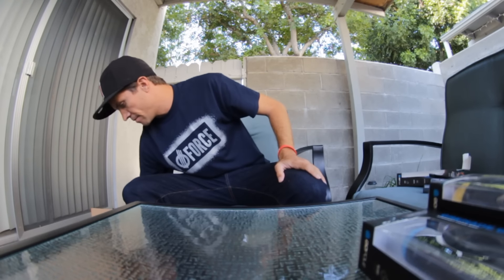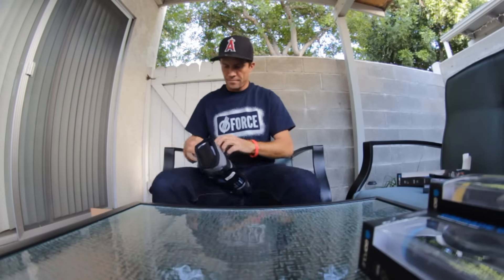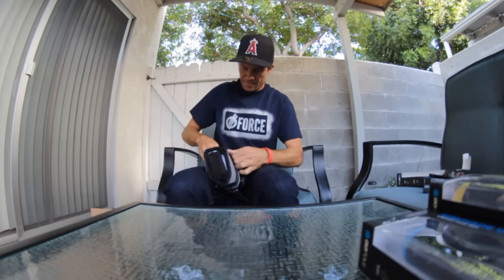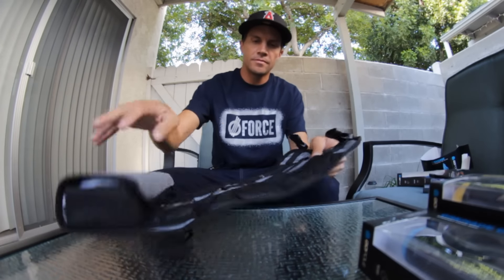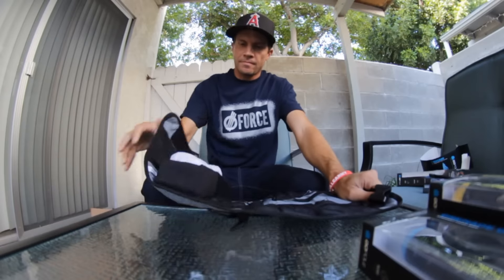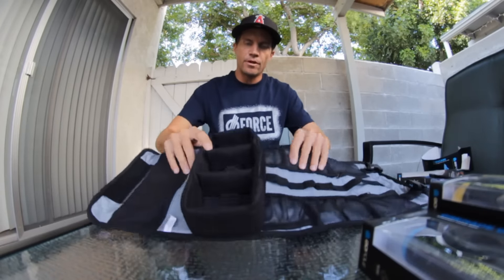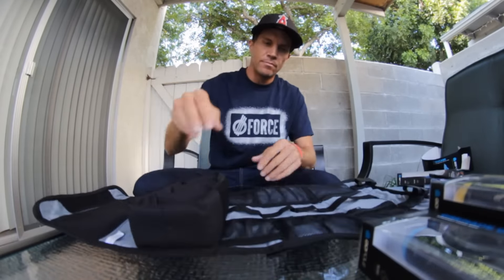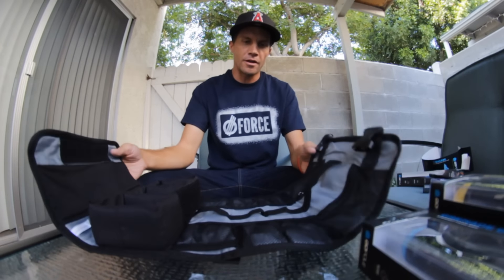See what else is in here — a little carrying case, rolled up. You can put the GoPro, memory cards, batteries, and the poles in here. A little carrying case, that's pretty sweet.